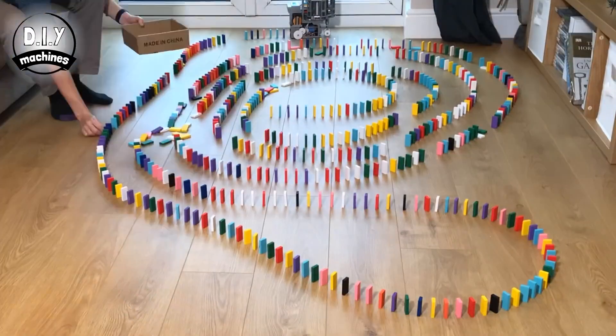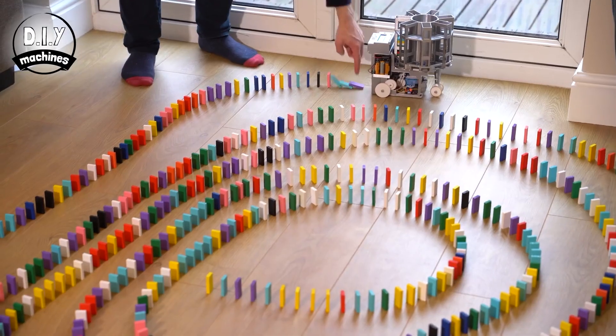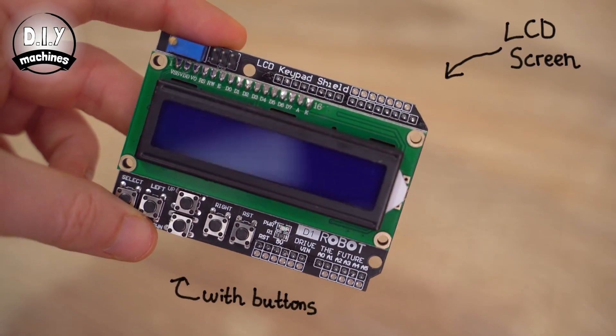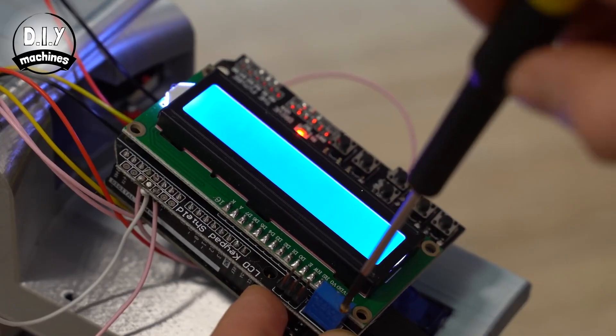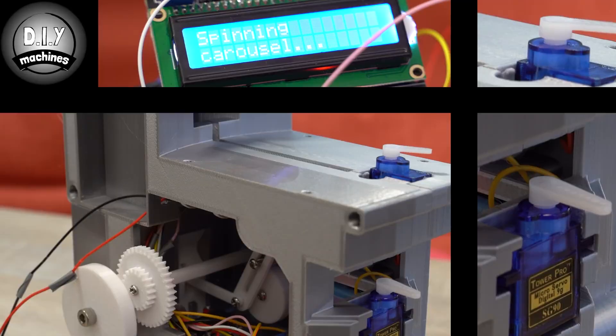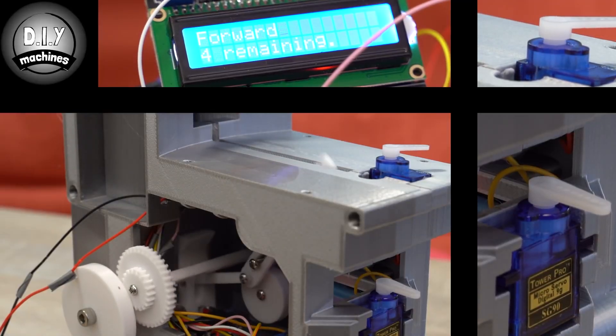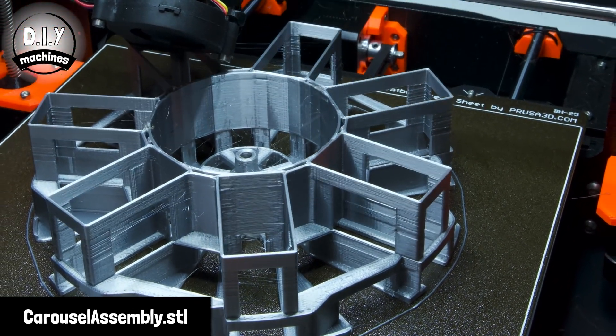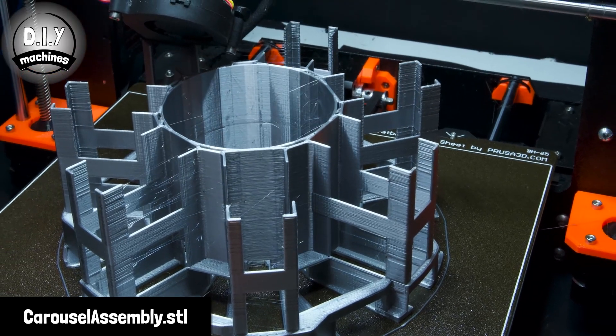If it successfully deposits every domino, all you have to do is manually fill in the blank spots. I think it's great how they included this LCD and keypad combo. Not only does it give the whole thing a more professional touch, but it makes it much easier for a friend or a kid to pick this up and figure out how to make it work. You can find a link to the full guide, design files, bill of materials, assembly video, and code all down in the description.